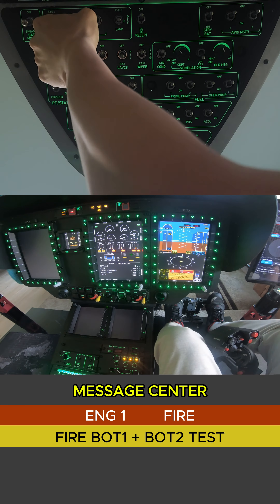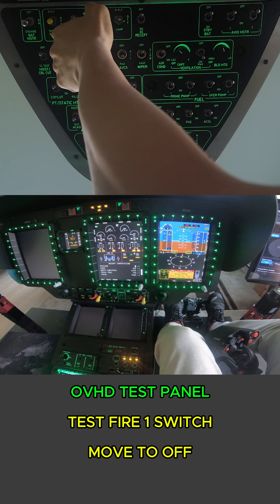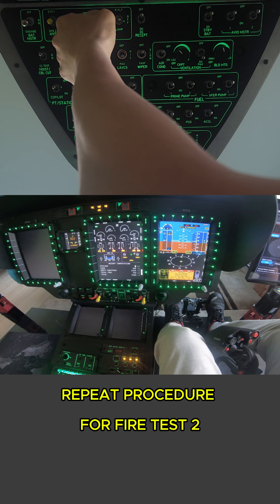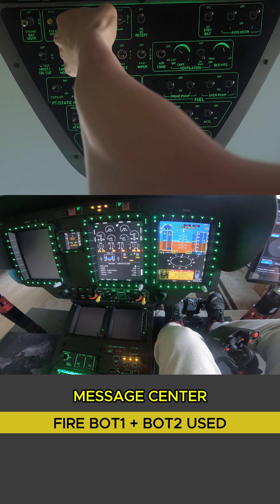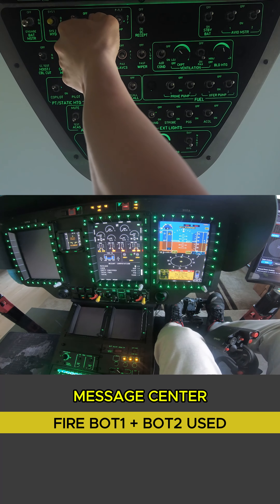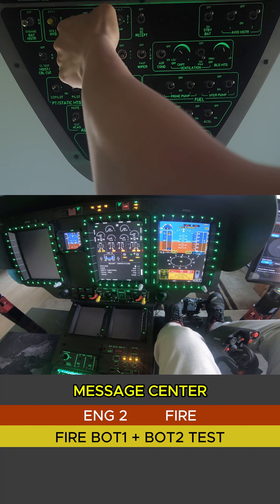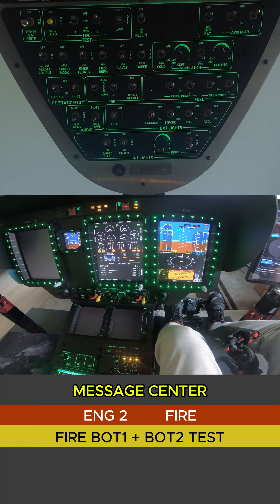Let's go ahead and move this to the OFF position and repeat this procedure for fire test number two. FireBot one and two used, audible tone, fire coming up on the warning panel. Back to the OFF position.